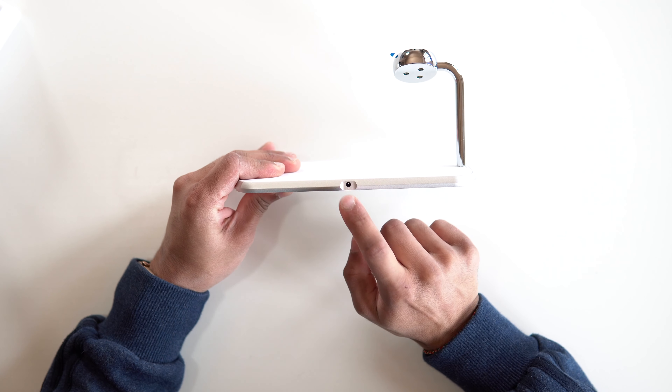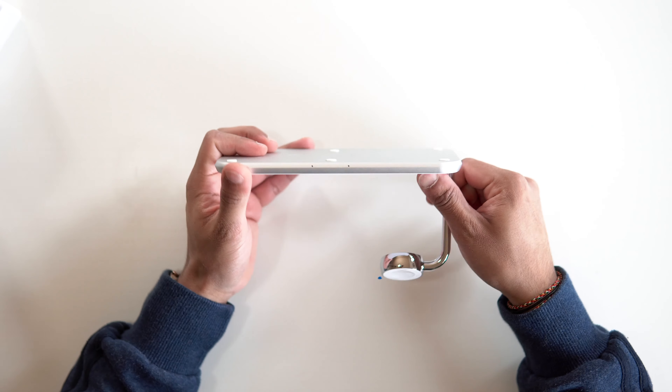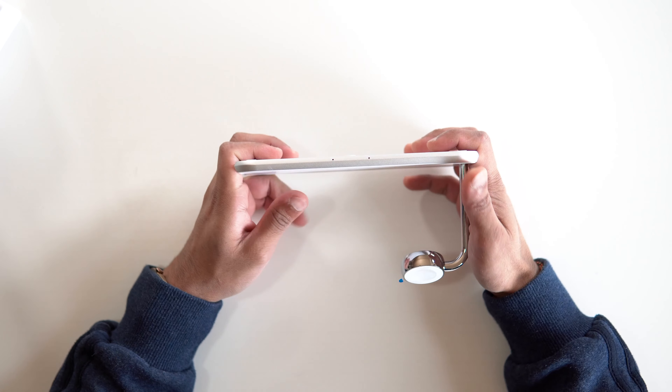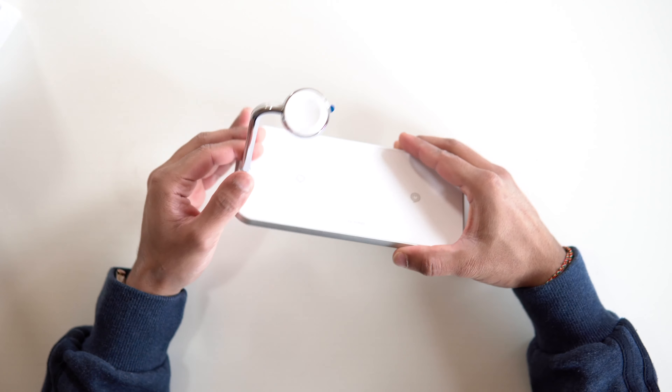On the back, you've got the little power port on the bottom and some rubber feet. On the front, you've got two different LED indicators — one for each side. Let me power this on and see how well it works.